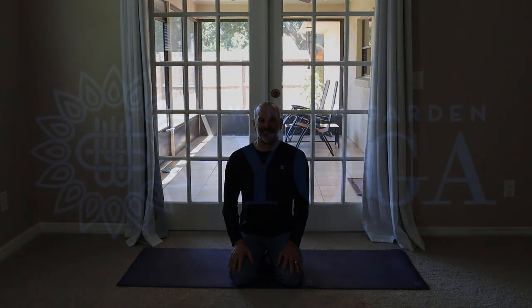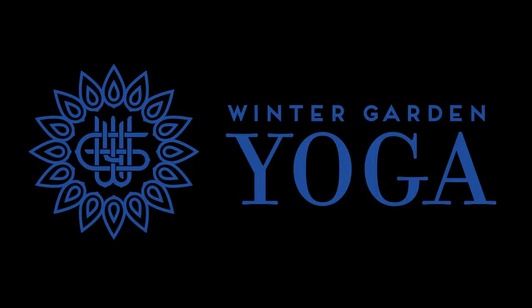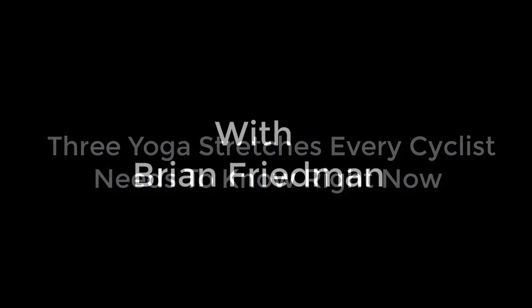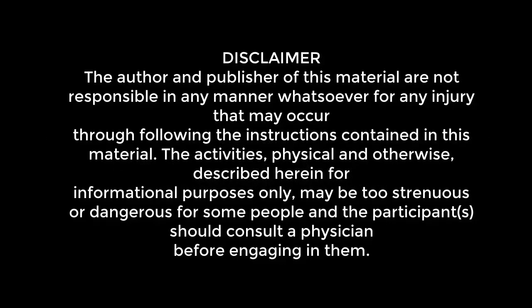So when you're ready, grab a yoga mat and let's get started. First we'll lie face down on the mat and this is just going to help warm up the spine and prepare us for the yoga stretches that are coming.